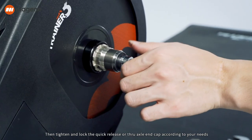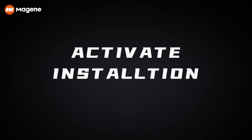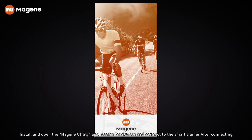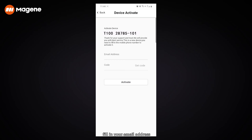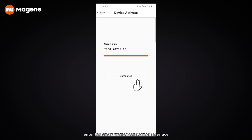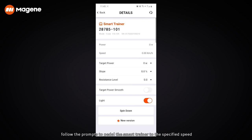Tighten and lock the quick-release or through-axle end cap according to your needs. To activate and calibrate, install and open the Magene Utility app, search for devices, and connect to the smart trainer. After connecting, the system will prompt you to activate — fill in your email address, obtain and enter the verification code, and click Activate. Once activated, enter the smart trainer connection interface, click Spin Down Calibration, and follow the prompts to pedal to the specified speed. The trainer will automatically complete the spin-down calibration.